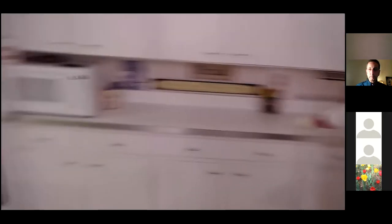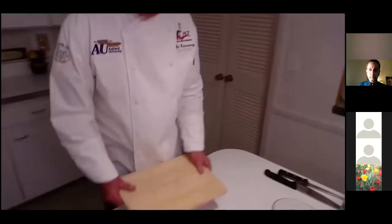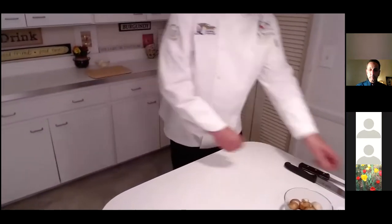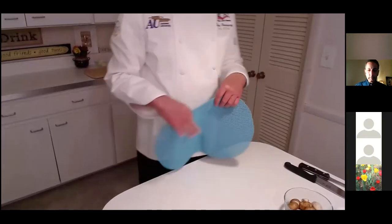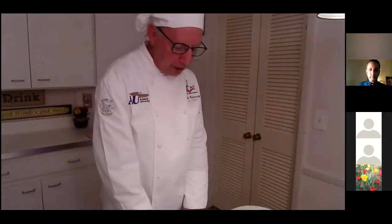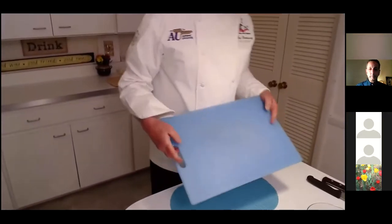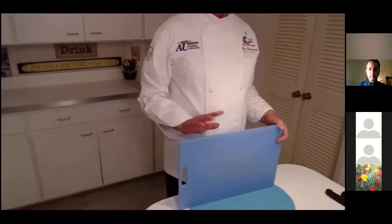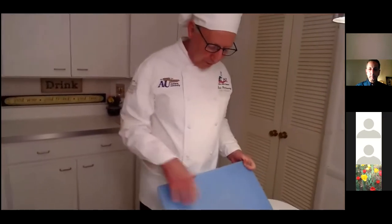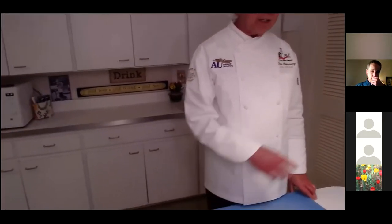I use a rubber shelf liner mat under my cutting board for stability. In our house we use one cutting board for chicken only — I've designated our blue board for any poultry product. I have several other cutting boards — wooden and white plastic — but the blue board is how we identify the poultry board.